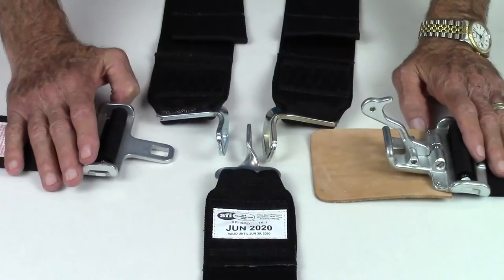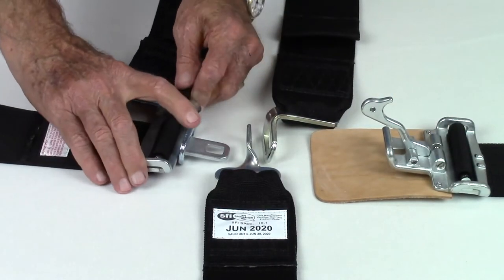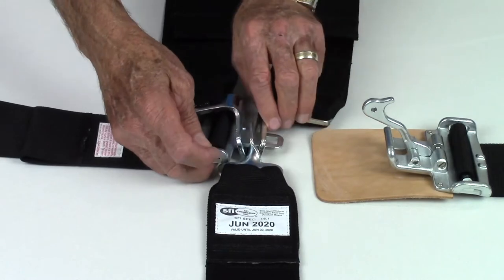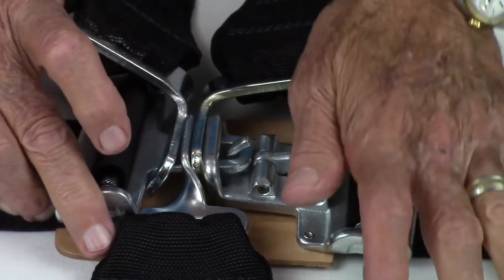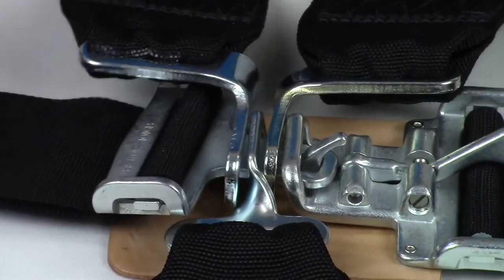To fasten the latch and link release, pass the latch tab of the right lap strap through the right shoulder attachment tab, then the crotch strap tab, then the left shoulder tab, and into the opening of the link assembly. Push down on the lever to hook the latch tab. Continue to push down on the lever until it snaps into the closed position.